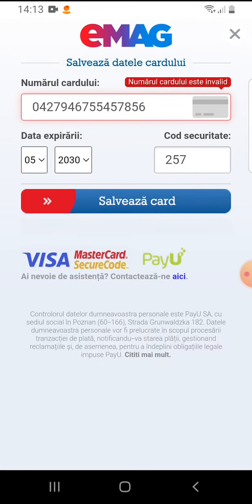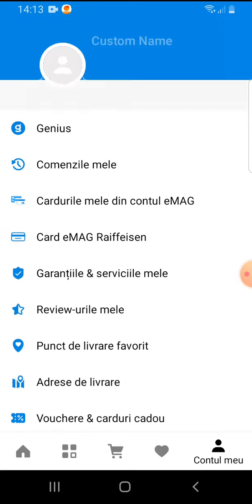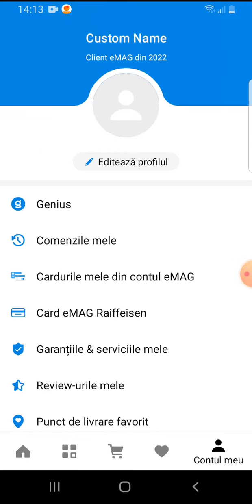Tap on save card and it's saved to your EMAG profile. That's pretty much it for this video — I hope it was helpful. If it was, please consider subscribing, and see you in the next one.